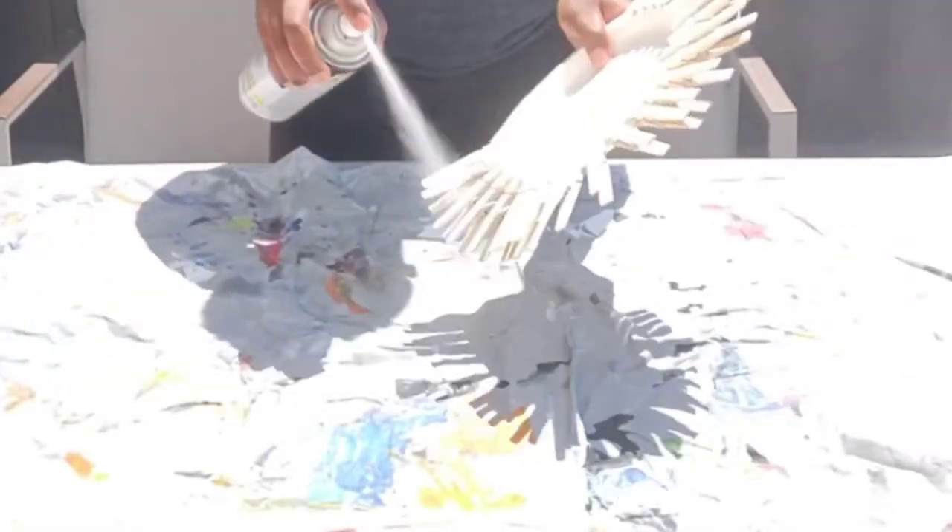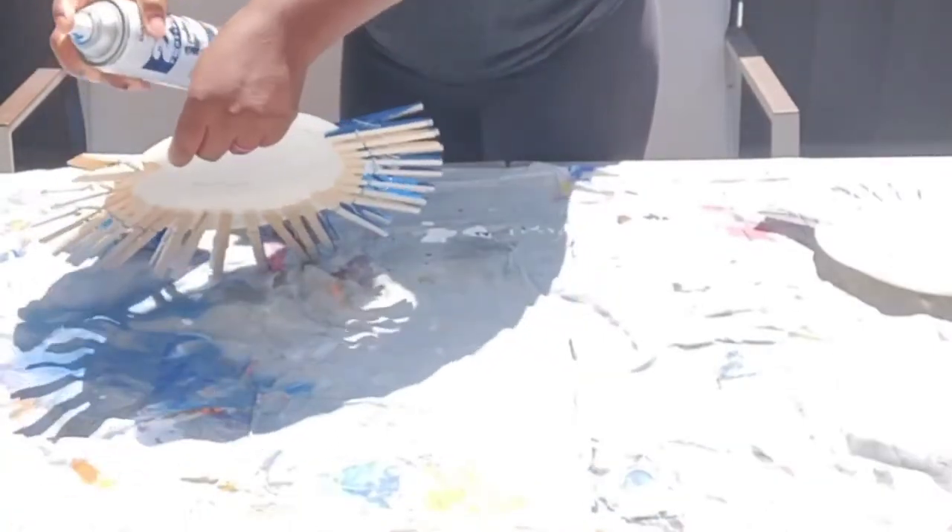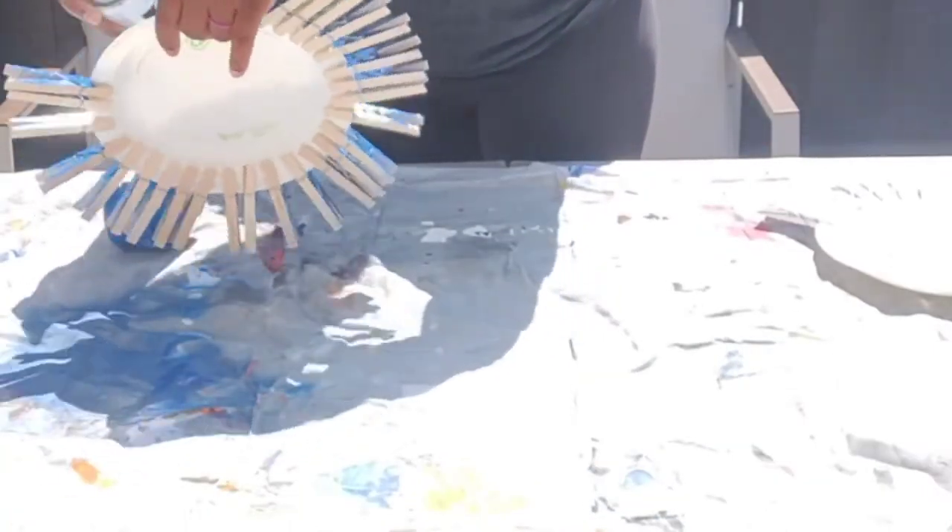For our second clothespin design, we are making a patriotic wreath. I am just spray painting them red, white, and blue, and we're just going to hop into it.